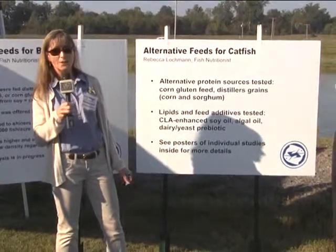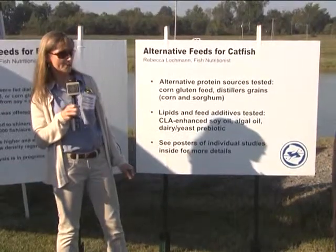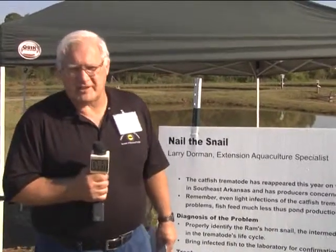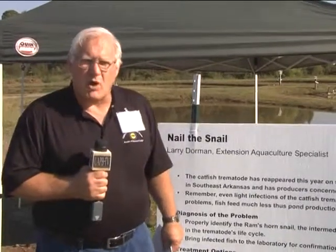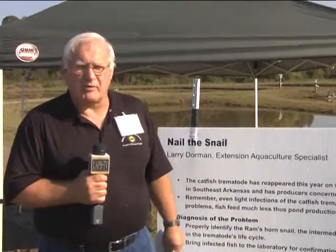I'm Larry Dorman, Extension Aquaculture Specialist at UAPB, located at the Lake Village Fish Disease Lab. I'm talking today on the catfish trematode - the title is 'Nail the Snail.' This year the catfish trematode has reappeared in catfish in that area; it had been gone from about 2008. We had one farm in particular with eight ponds, all eight severely infected enough that the farmer had to basically let the fish go. There was no salvaging the catfish that were infected.